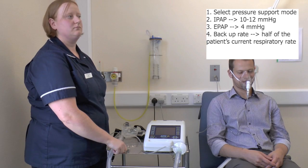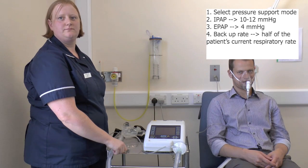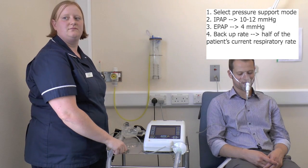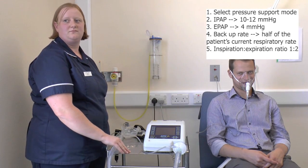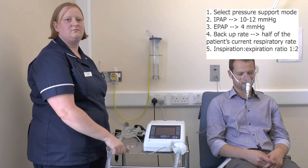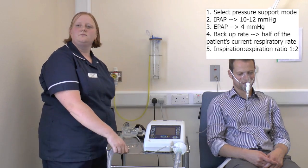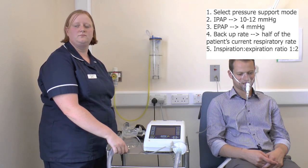Once you've set up the backup rate, you need to help the machine by telling it how much time to give for the patient breathing in and breathing out. Most machines will do that automatically. However, you still need to set the readings for when the machine is supplying a backup breath. This machine has a timed inspiratory setting, where you set the amount of time for the inspiratory part of the cycle and the machine will automatically calculate the expiratory time as twice as long.